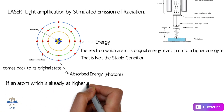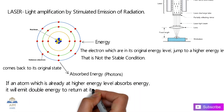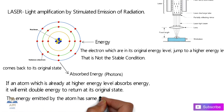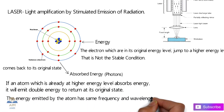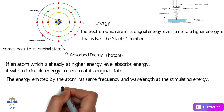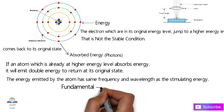If an atom which is already at a higher energy level absorbs energy, it will emit double the energy in return and return to its original state. The energy emitted by the atom has the same frequency and wavelength as that of the stimulated energy. That is the basic fundamental behind the laser.